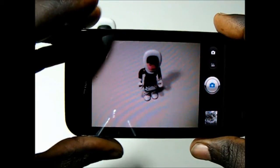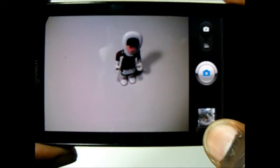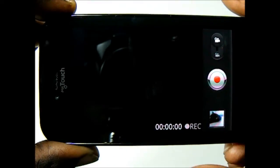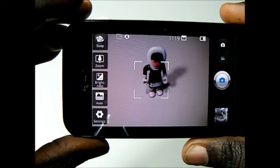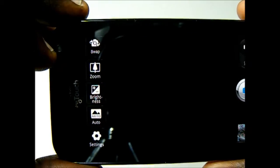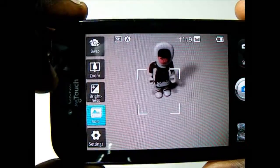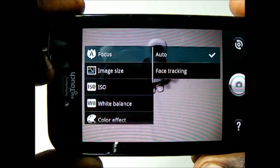Taking a look at the camera interface on the MyTouch, it uses the LG camera interface with a preview of your last image, an on-screen shutter button, and a switch to change from photo to video. The MyTouch has a 5 megapixel autofocus camera on the back, and from the menu you can swap to the front-facing camera. You also have zoom, brightness, and scene selection modes including auto, portrait, landscape, sports, night, and sunset.